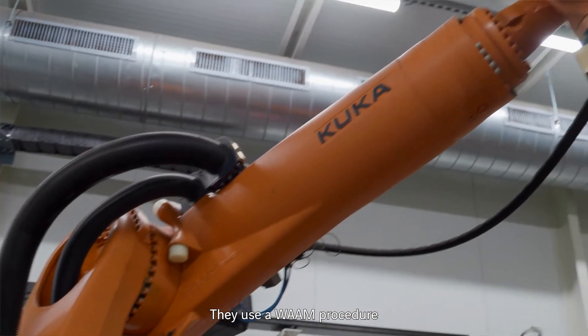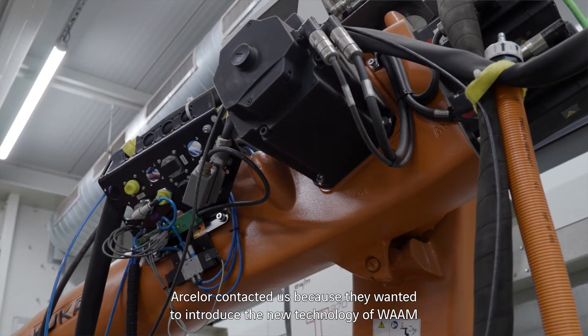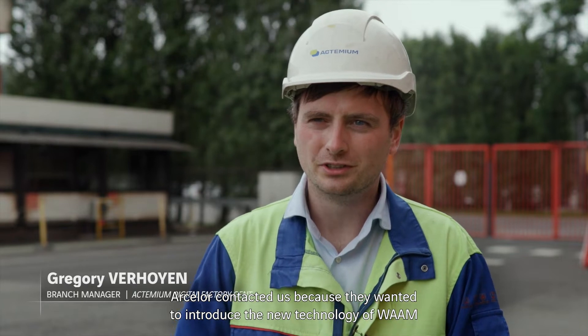They use a WAAM procedure — Wire Arc Additive Manufacturing. Arcelor contacted us because they wanted to introduce this new technology of WAAM at their production facility.